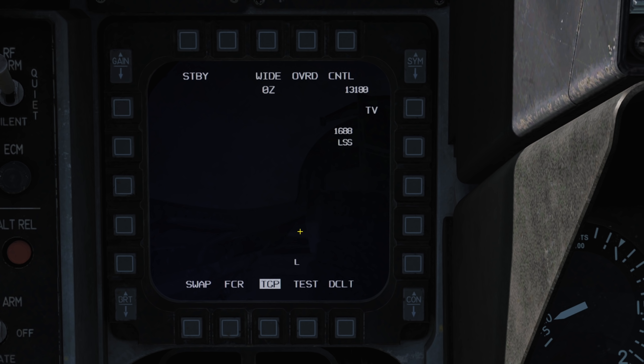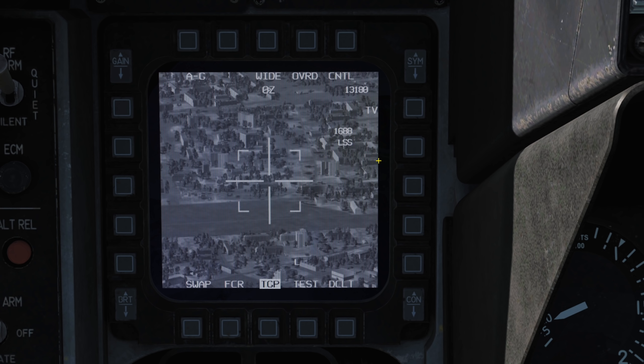Select standby from the top left and choose air-to-ground mode. We'll now see an image on the display showing our targeting pod camera.